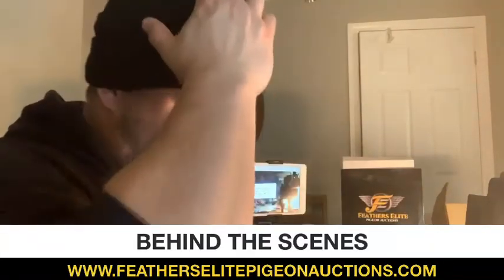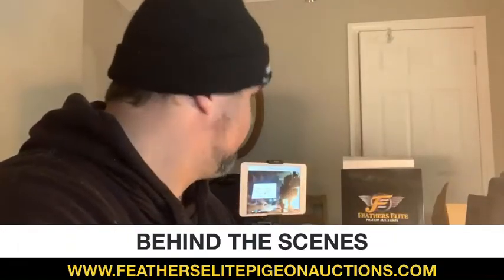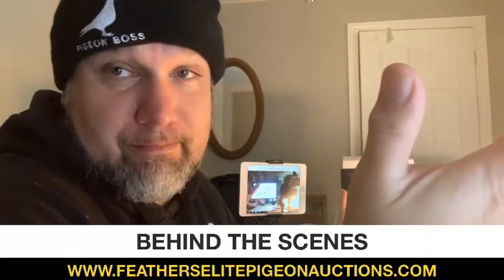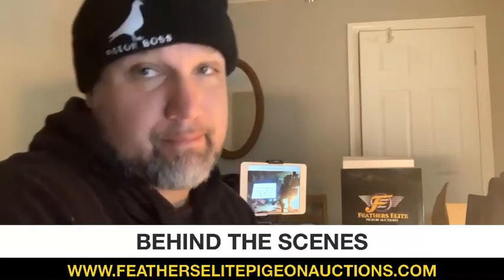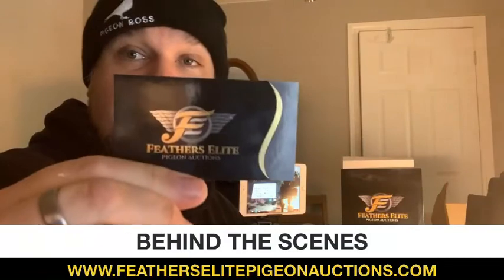Hello everybody, this is Leah and Ryan from FeathersleetPigeonAuctions.com on this New Year's Eve day. We're showing you guys a little behind-the-scenes footage at the Feathersleet Pigeon Auctions photo lab with Ryan. He's going to give you a little tour and show you how we do the photos, the eye videos, and the eye shots.